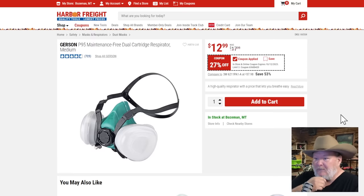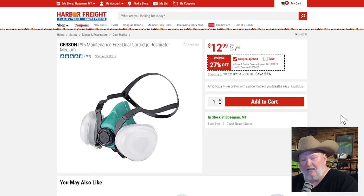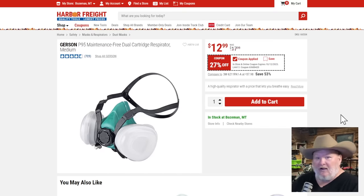The Gerson P95 dual cartridge respirator medium. If you're sanding, spraying — there's so much stuff where you should be using a respirator. A lot of us don't, and I'm guilty as charged. I have this respirator and I should definitely be using it more often. Apparently when I went out the other day in Vegas, I should have been using it — I got COVID again.